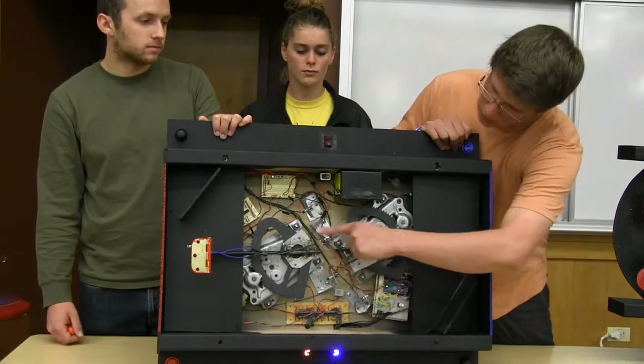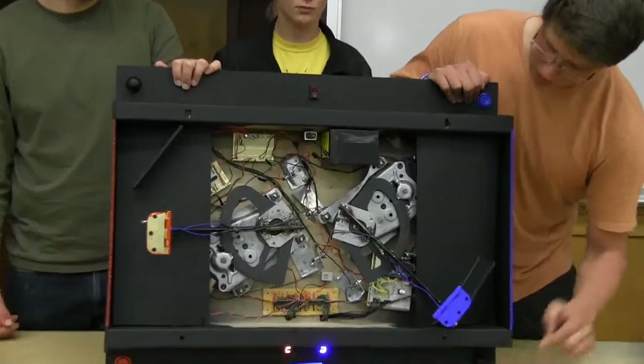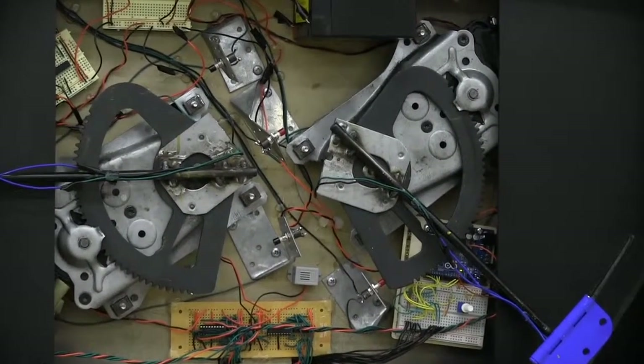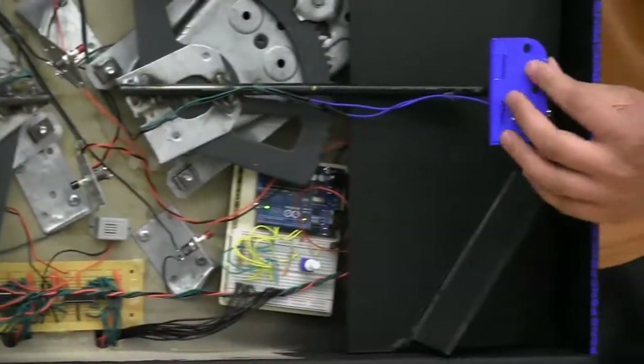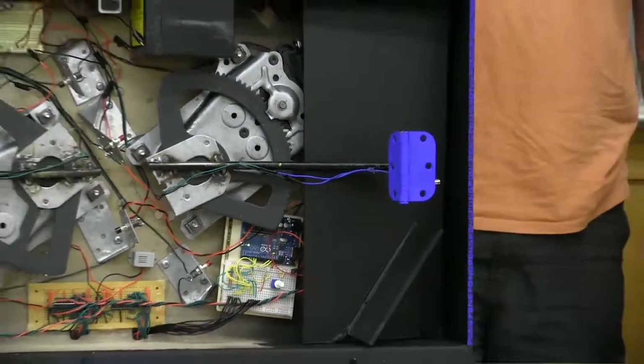Each of these four things is a feedback system — when the motor goes too far, it hits a button that breaks the circuit so you don't damage your machine. We have solenoids on the bottom of each one, and when the paddle is down, that's what flaps it. That's our goaling mechanism.